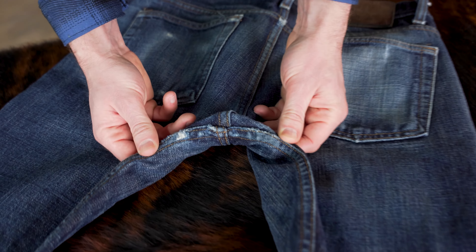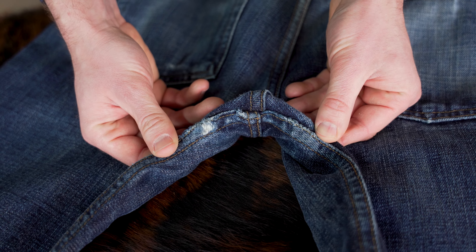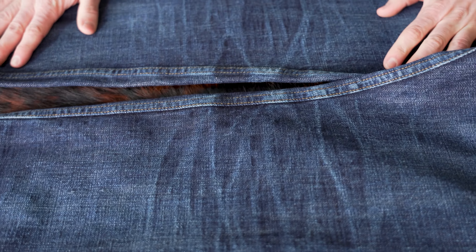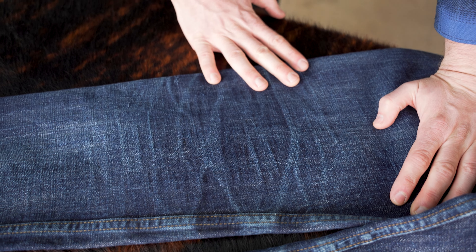Got a little bit of wear and tear on the crotch, but nothing too crazy — no blowouts yet, no repairs. And moving down, let's take a look at these honeycombs. Those are some nice honeycombs — very vintage faded honeycombs. He probably washed these a decent amount because they're not too contrasty. But I love me some vintage honeycombs.